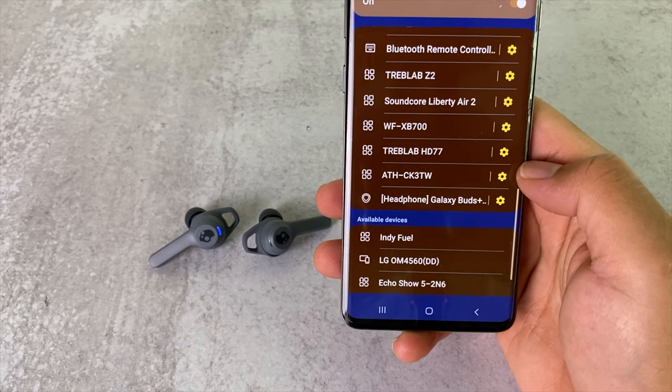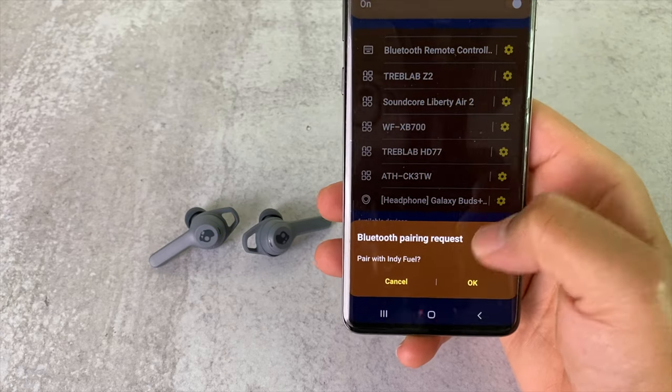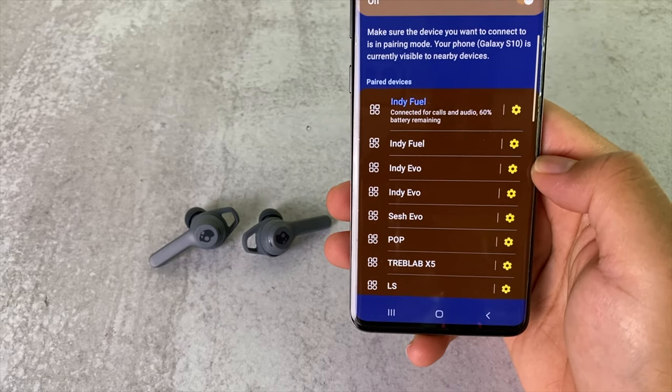Last but not least, let me talk about audio quality — and this is going to be short and sweet. The audio quality between the Fuels and the Evos is exactly the same. I put one Evo earbud in my left ear and one Fuel earbud in my right ear and couldn't tell the difference. I don't like the podcast mode or music mode, but in movies mode you get the best, most balanced sound — highs and mids are crisp and clear with a nice punchy bass. Overall in movies mode, the sound is respectable and I don't think you'll be disappointed.